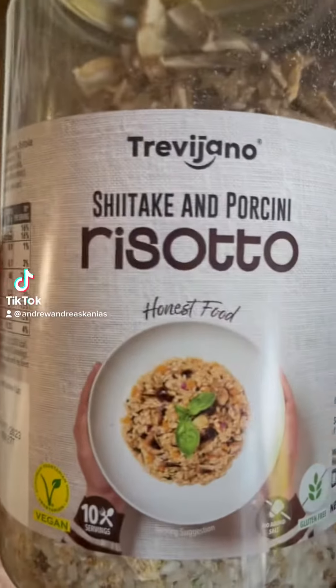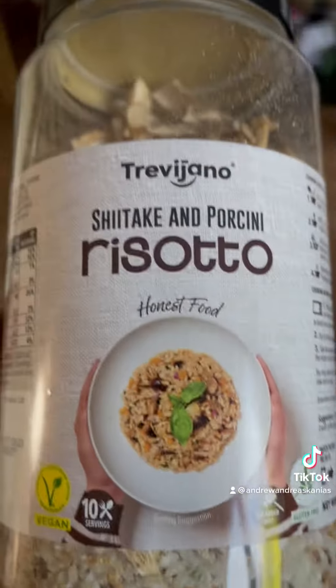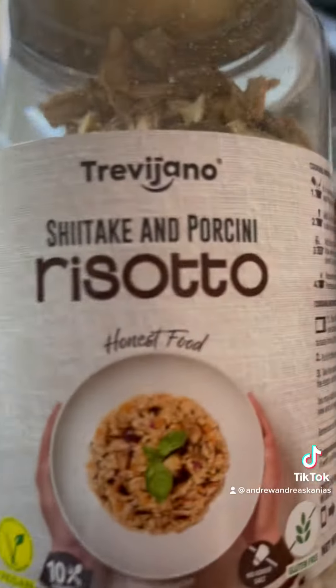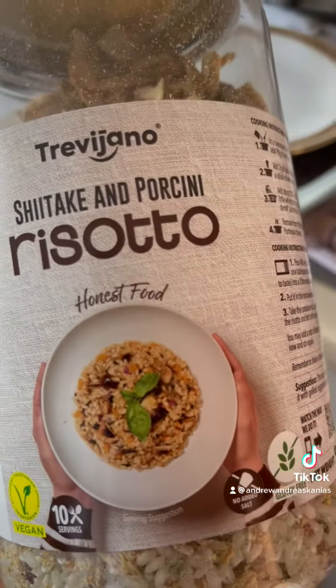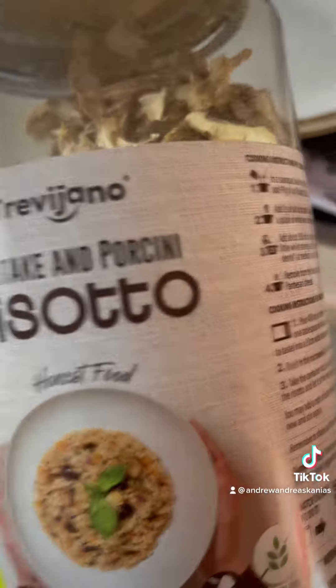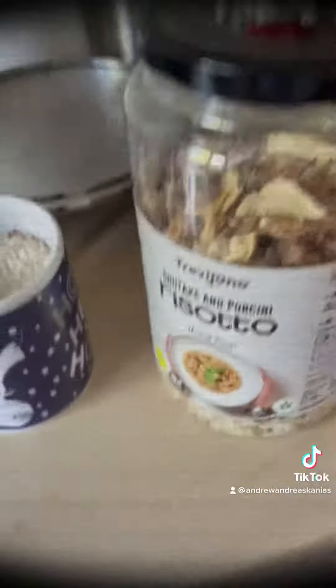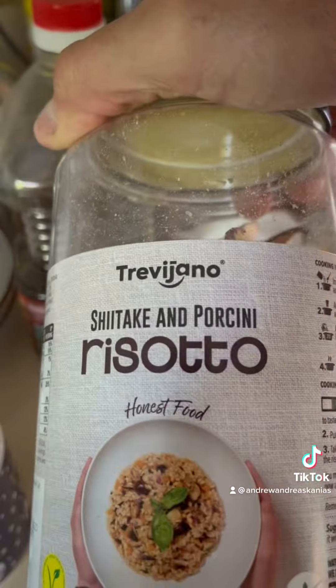This is from Costco — it's very quick to make. It's got shiitake mushrooms and porcini, it's delicious. This is a treat but I'll show you how to do it.